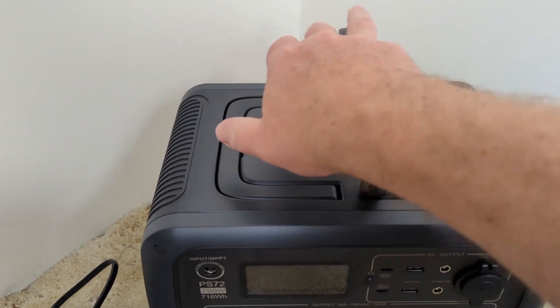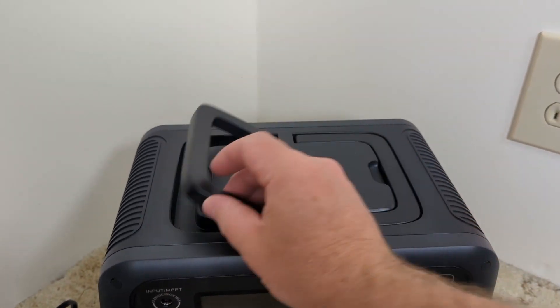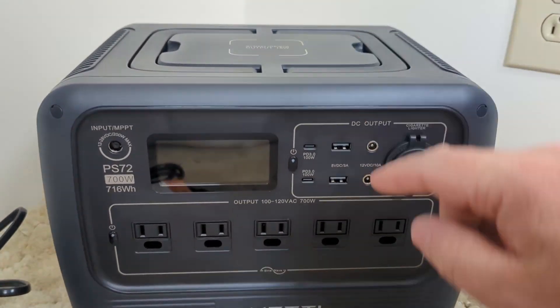One thing you'll notice is that the handles come up like this. I think that's kind of a weird design choice — not necessarily a huge fan of that — but I do like that it has wireless charging up top.